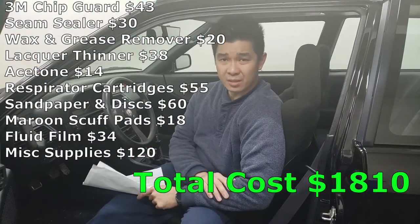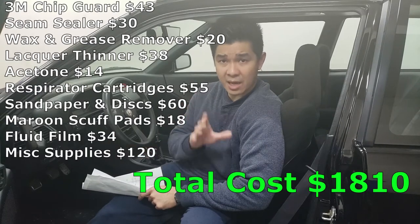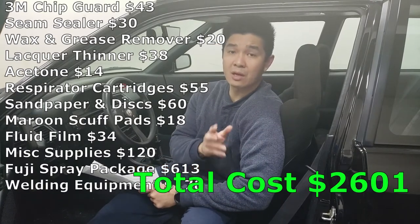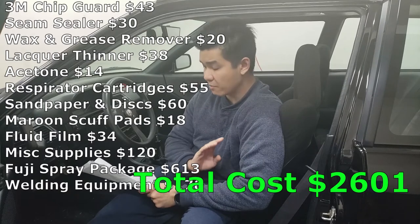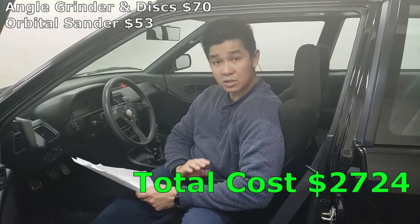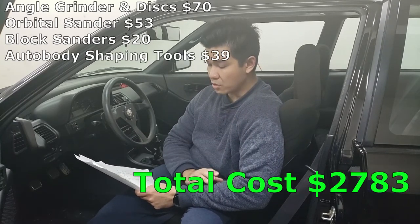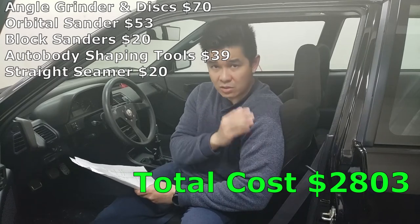Next up is some of the equipment and tools I used. Starting with the Fuji system — including the pressure tubes, gaskets, 1.8 tip, and the Semi Pro 2 — that cost me a total of $613. Welding equipment, including the welder, gloves, and helmet, cost me $178. An angle grinder with grinding discs for cutting metal was $70. My orbital sander was $53. Block sanders were $20. Auto body shaping tools for shaping sheet metal were $39. My straight jaw seamer for bending metal was $20, and the flanging tool to flange metal for welding was $31.